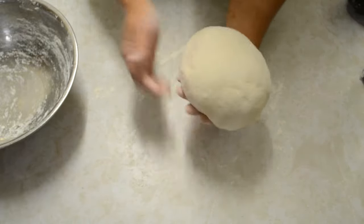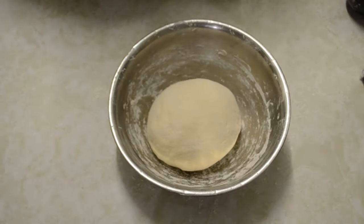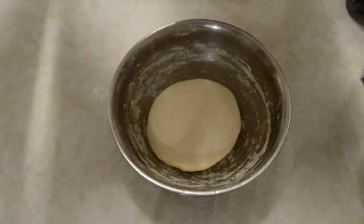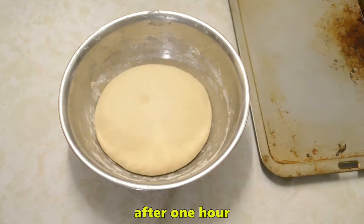Put it back into your bowl and let it rest for about 30 minutes to one hour. Cover it with a tea towel. Then we'll portion the dough later.